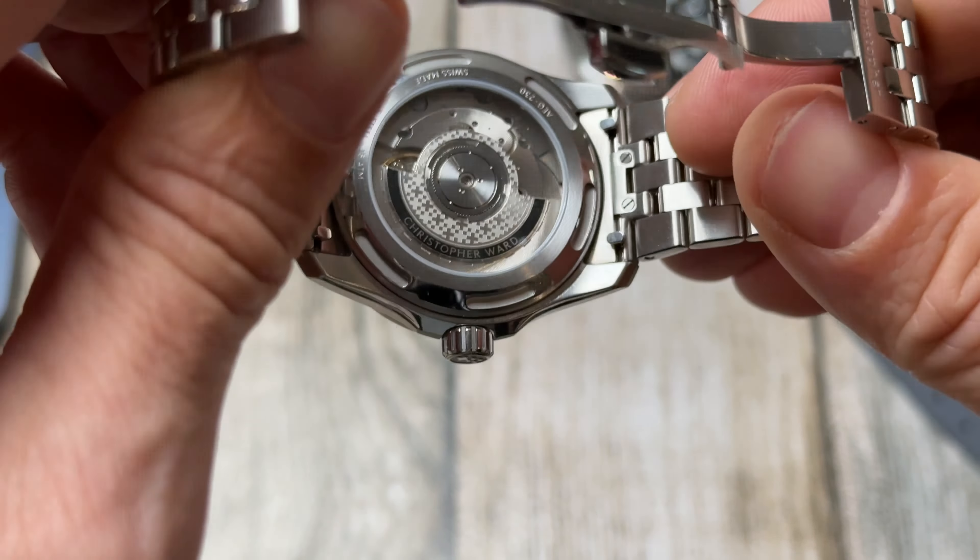Let me get it on the wrist so you can see it. I've also got another similar colour dial here — this is the Tudor Black Bay 36mm. I'll be doing a review on that one as well. It's a similar size and similar colour, and wears pretty similarly on the wrist. But that one's for another day.